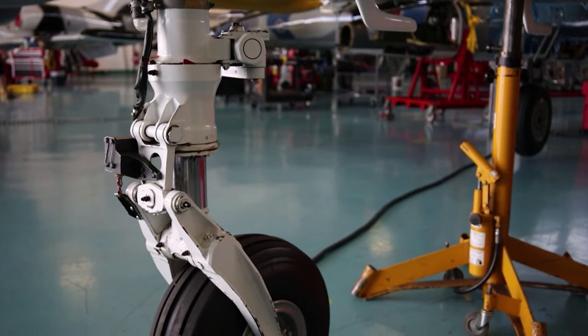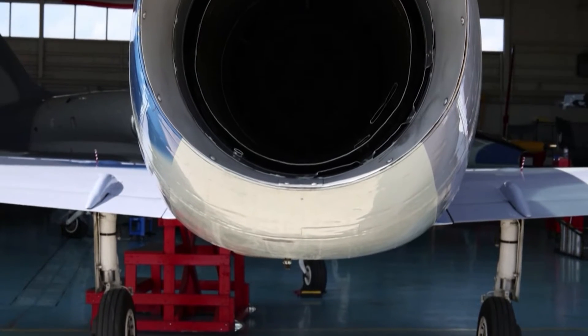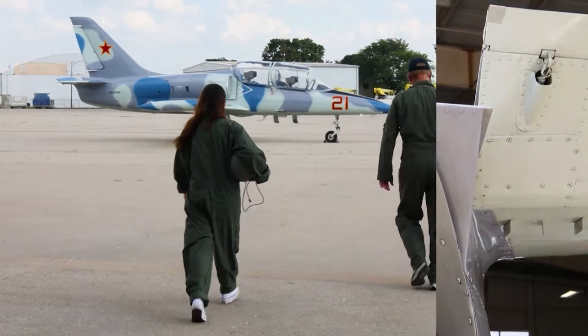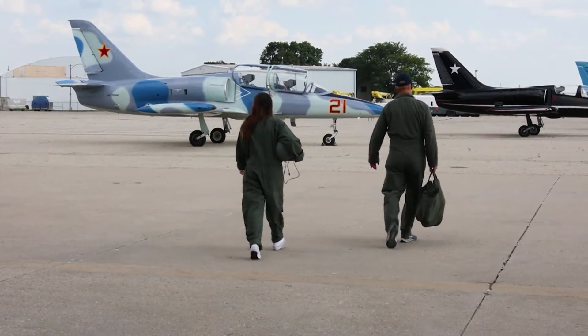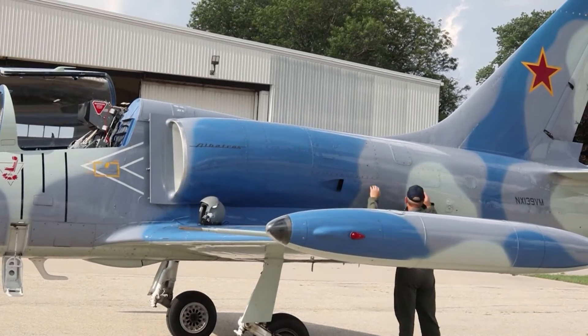You can see the airplanes on jacks ready to do some of those hydraulic checks and gear checks. Once we've completed this, we'll get it out and do some more checks outside. The checks do take a long time — longer than they look to regular people. It does take a while once you put it back together to go through and check all the systems.